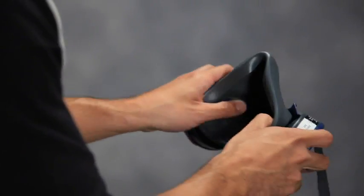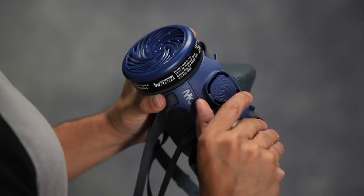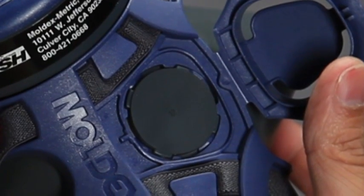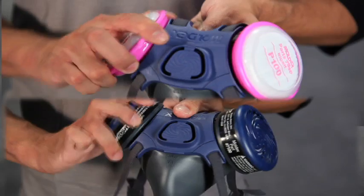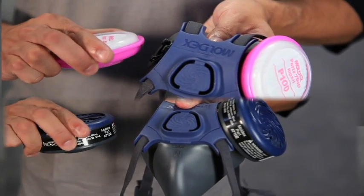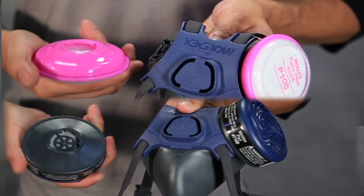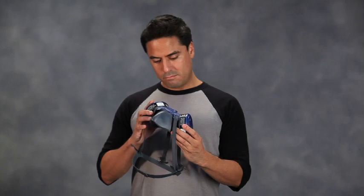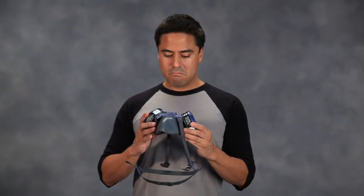Also return to your supervisor if inhalation or exhalation diaphragms are missing, torn, damaged, or not properly seated; cartridges and or particulate filters are at the end of their service life, cracked, damaged, or not properly seated; or any other plastic part is cracked, distorted, or damaged.